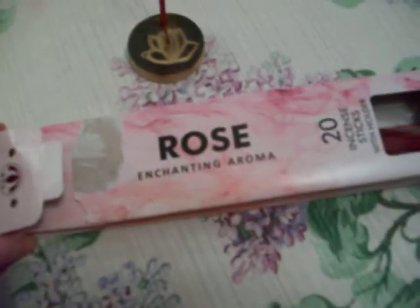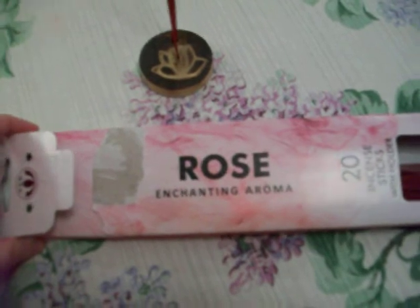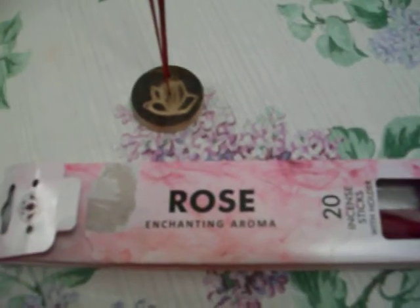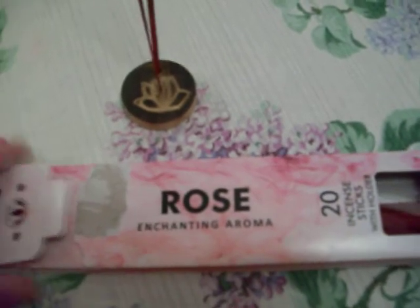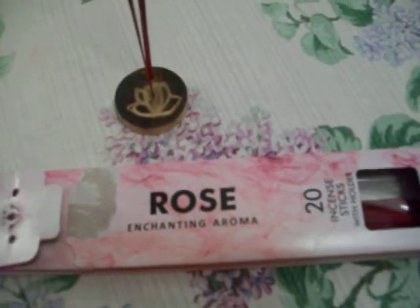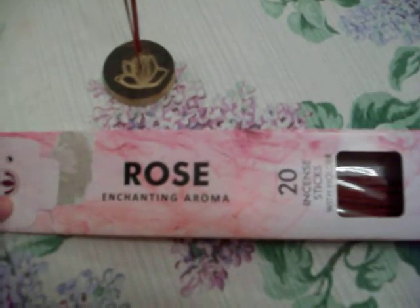But if you're looking just for an incense holder, this is worth it just for the incense holder for that dollar. And if you're not too picky about scents, or if you like a very powerful strong scent — maybe if you need something powerful like for a spell, or like a love spell, because for love spells you use roses — or if you just want a really strong scent, then I guess these would work for you. But otherwise I wouldn't recommend them.